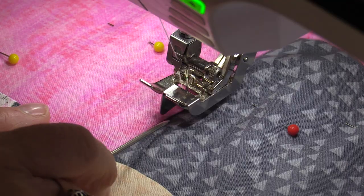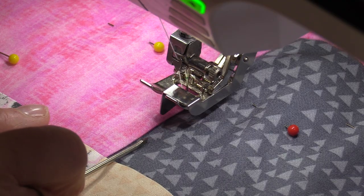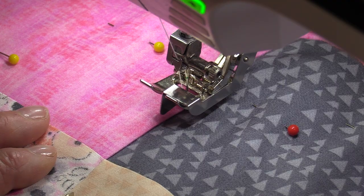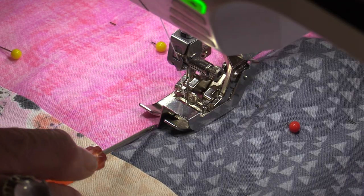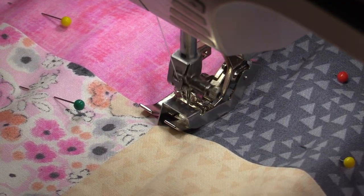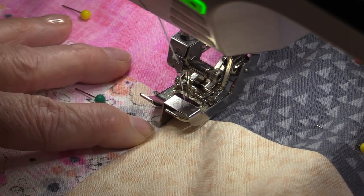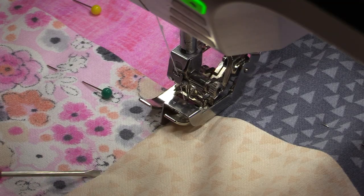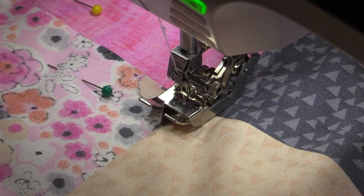As I'm stitching with the edge foot, this little bar is going to run along the ditch on one side. When I come to an intersection, I'm going to take that edge and have it run along the ditch on the other side. I'm not having to look at that needle going up and down — I just need to focus on the area right in front of that needle. When I come to that intersection, I just pick that needle up and put it right in the ditch. Now my edge runs along the ditch on this side, and by using this edge as a guide, my needle is always going to follow right behind.